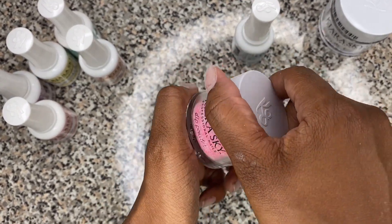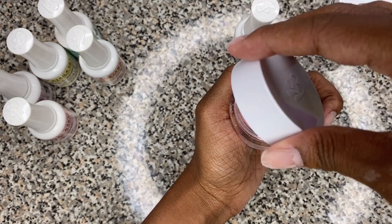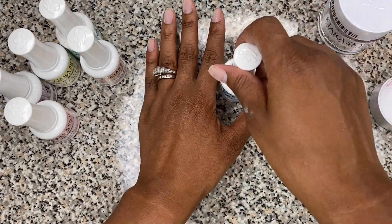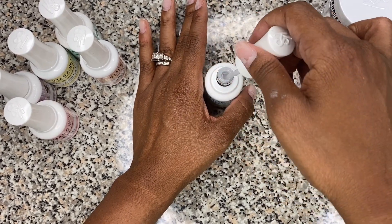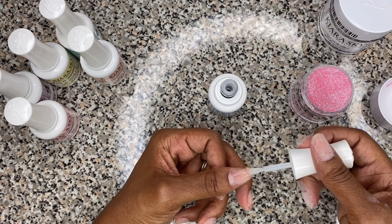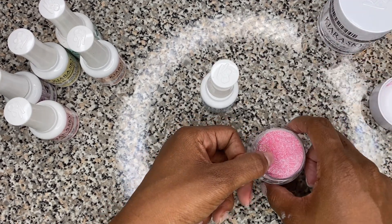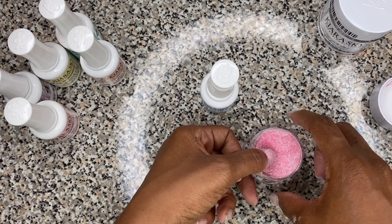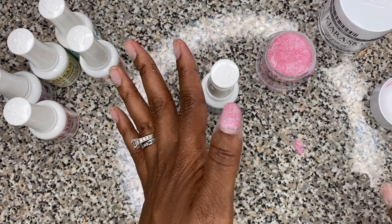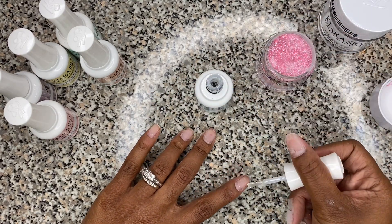Now we're going to move on to the color. Look how pretty that is! The same thing applies — we go down three-fourths of the way, dip it in at a 45-degree angle, and tap tap tap. Just do that to the rest of them. Remember, three-fourths of the way.